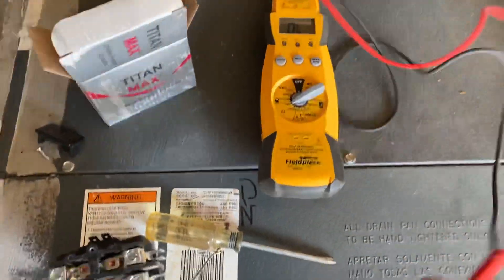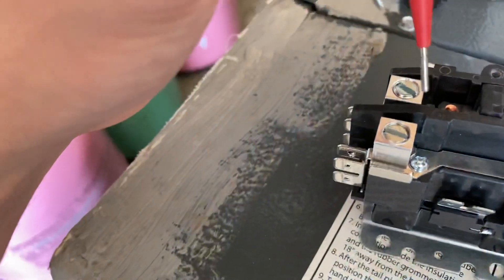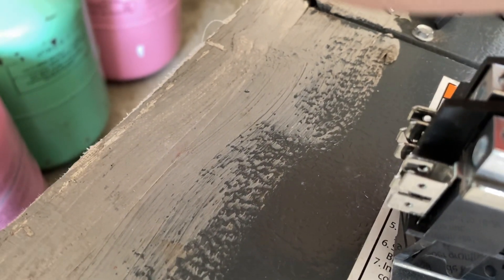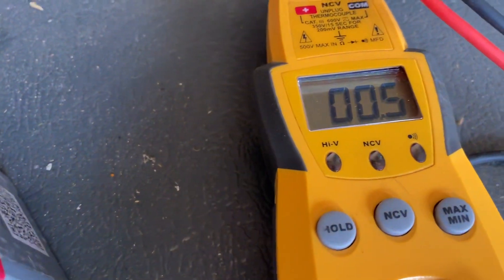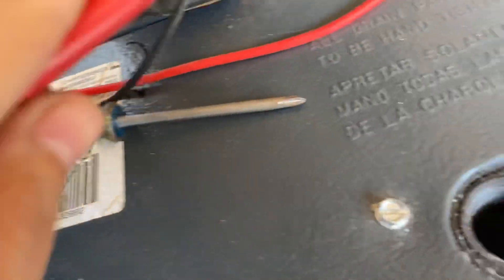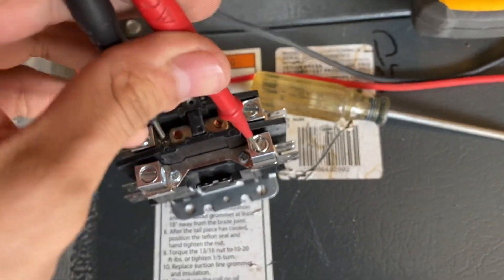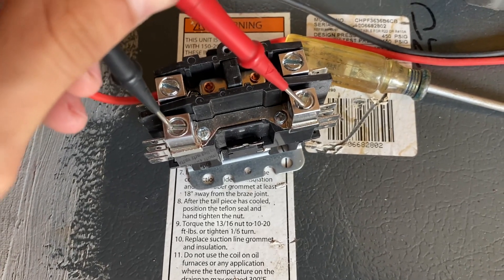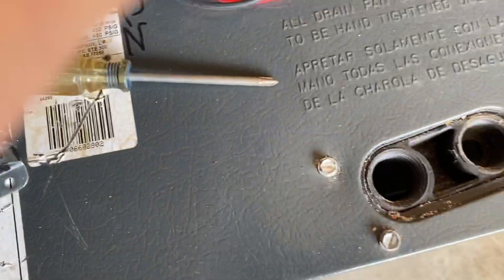When you get 24 volts and the contactor engages, if you were to get OL across this contact from here to here, it's no good because you won't get voltage across it. Right now it's reading 0.4 ohms — that's really good, pretty much zero ohms, which is what you want across this contact when it's closed. This one reads zero ohms as well since it's already closed — about 0.40 ohms, so that's good.